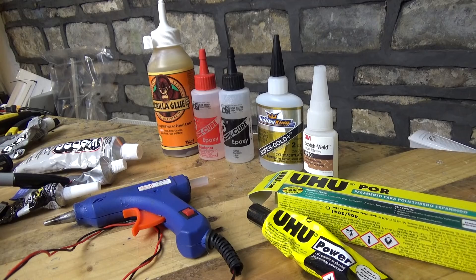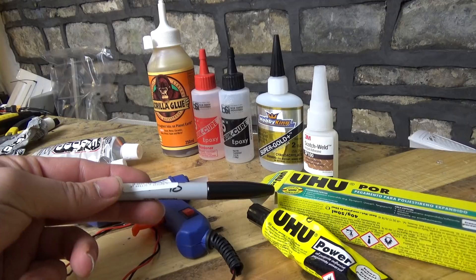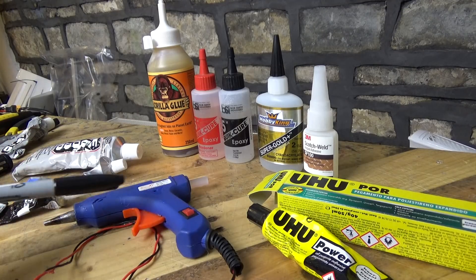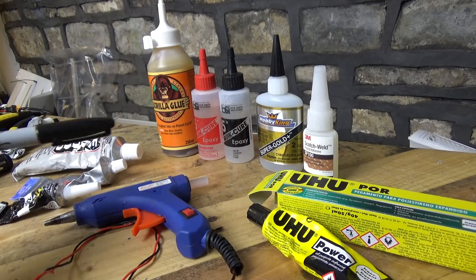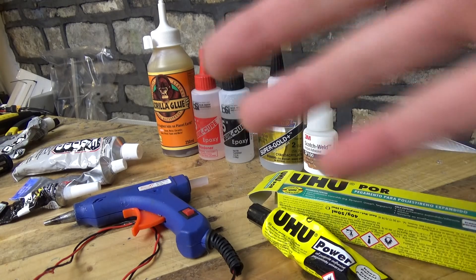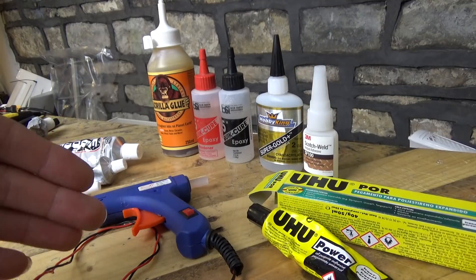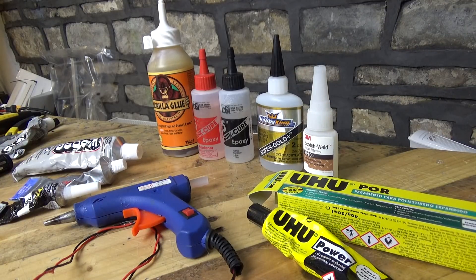You have rubberized glue, you have hard glue, and you have contact adhesive. And actually technically you have a fourth one which is called dirty hot glue, which we will get to in a moment. I definitely do have my favourites when it comes to glue, and we're going to go round the table and go through some of the positives and also some of the negatives for each type.